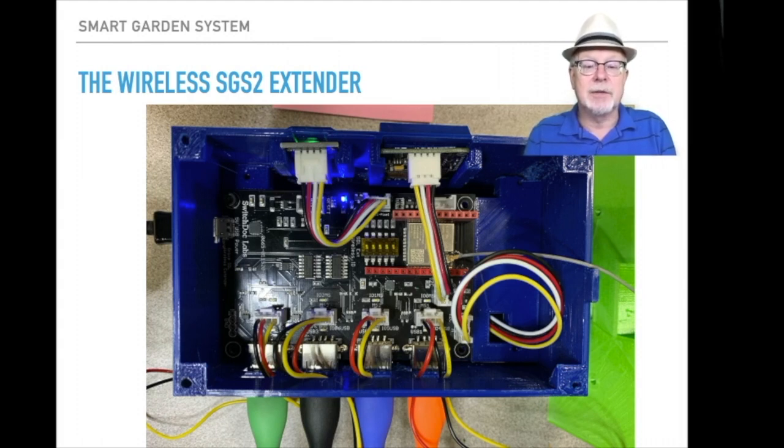Here's what the wireless sensor looks like inside the 3D printed box. It's all been plugged in. The wiring is very simple, and it fits just perfectly in the 3D box. This is the 3D printed box that we provide in some of the Kickstarter rewards, and we also give you all the STL files so you can print them yourselves.